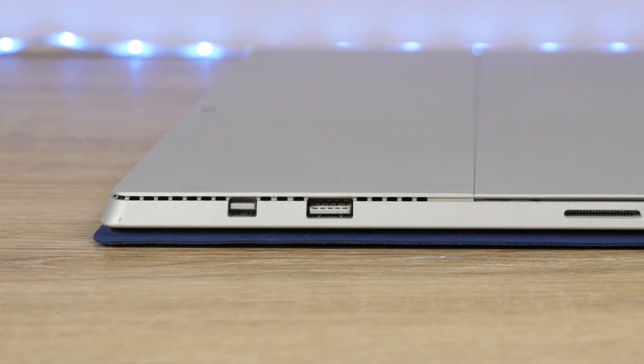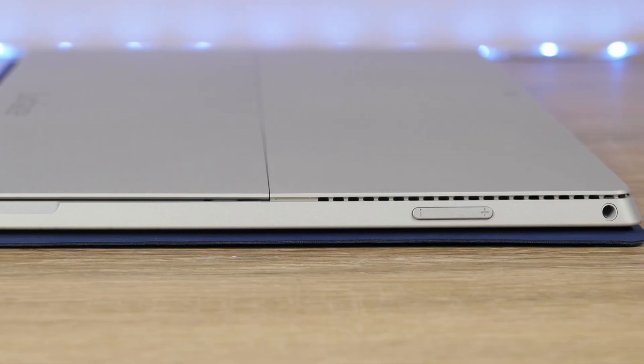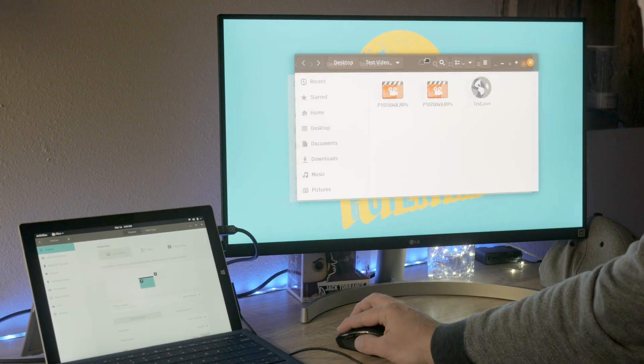The Surface Pro 3 has a few ports. On the right side we have a mini DisplayPort and a full-size USB, and on the left side the only port is a 3.5mm headphone jack. All of these work great — everything works out of the box, and using that mini DisplayPort you can hook it up to an external monitor.